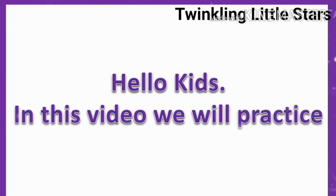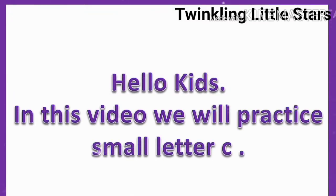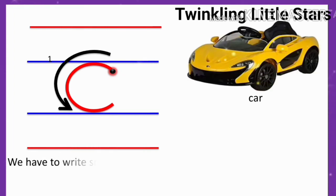Hello kids, in this video we will practice to write small letter C. We have to write small letter C in between two blue lines only.